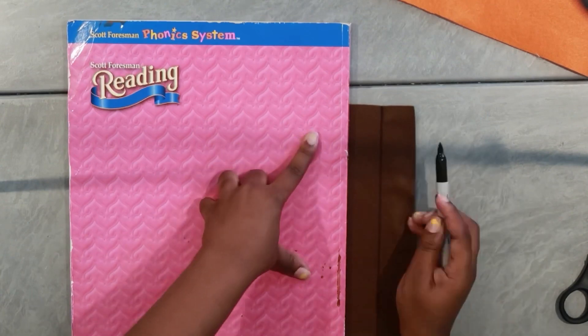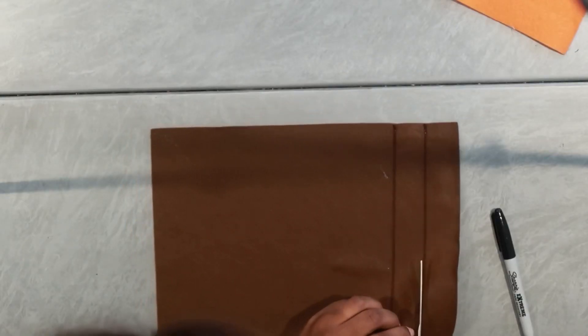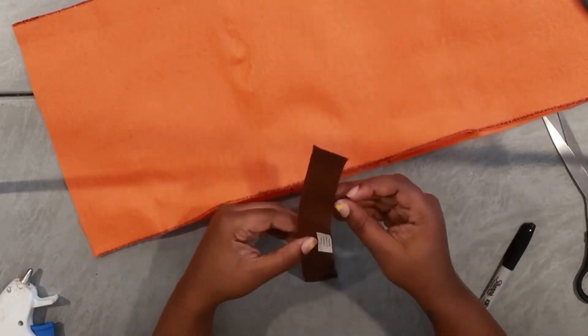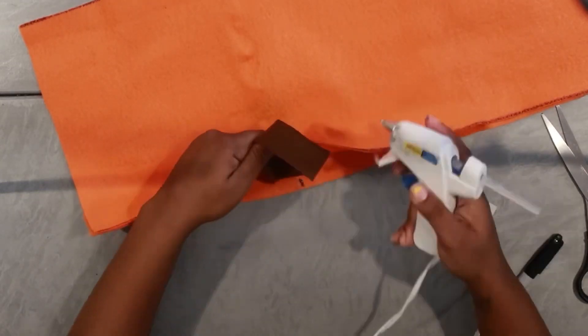Right here I'm just creating the straps. I wanted to show you how I created them, but in the end I didn't use brown — I ended up making the straps out of orange. But I still wanted to show you how I actually adhered them to the costume even though I used orange felt.